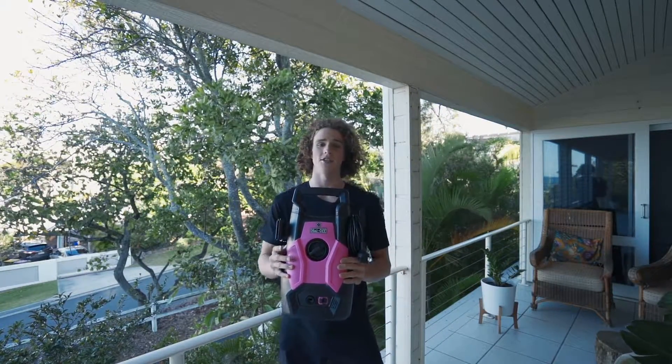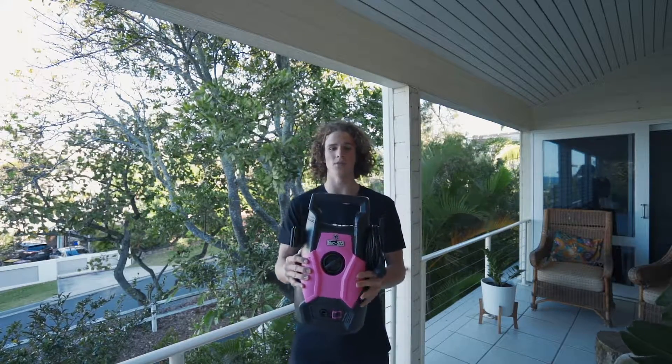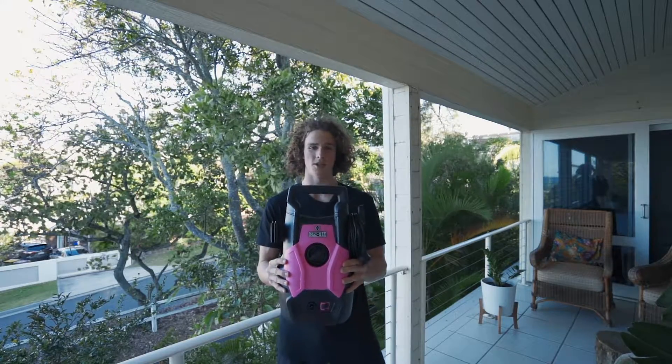Many people have questions about using a pressure washer for washing their bikes because of the damage that can be done to bearings. Makroff has the solution with their new 1200W pressure washer.